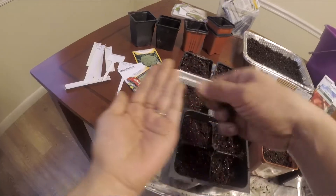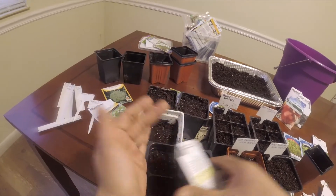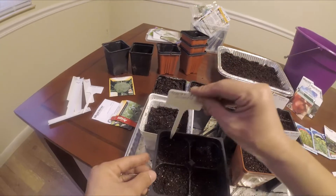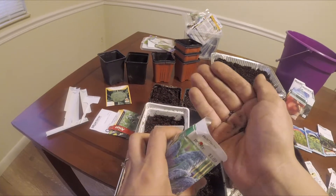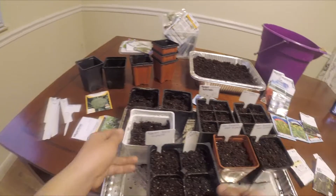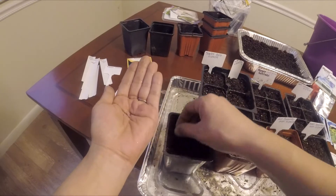Most of these are my greens and cold-hardy plants, so that way I can start them early — this is like my spring garden. Here's another kale, so I'm doing two types of kale. I will separate them later. This is a dwarf Greek basil — never tried this before, this is my first time. I'll just go ahead and spread them a little bit and put a little soil on top.